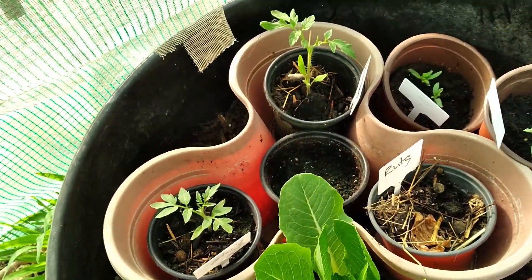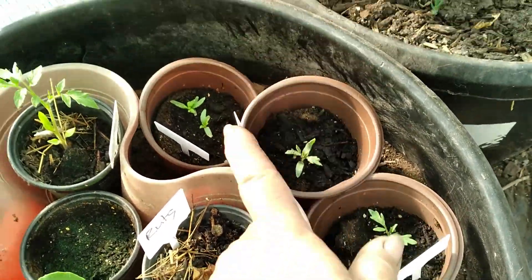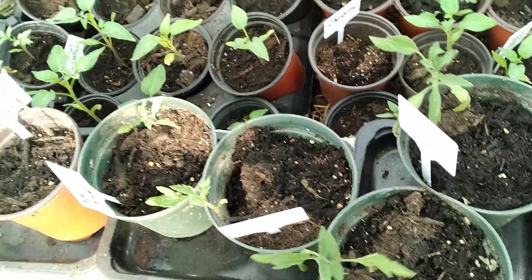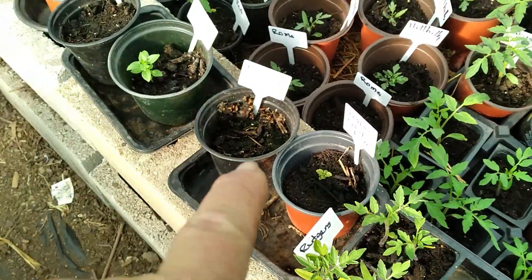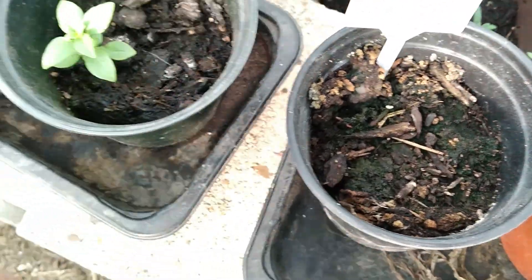Let's go over there on the other side. There are some red dye. There's more Rutgers. There is the orange lemon balm. The orange thyme didn't work. The basil.